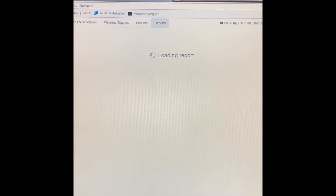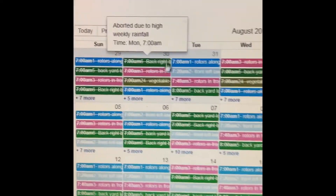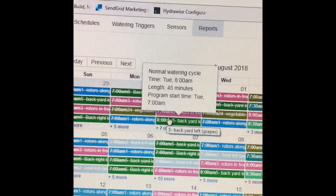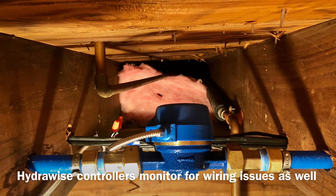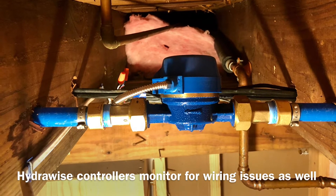I can go to reports and see an actual watering history. There are days that are crossed out — it tells you why it didn't water. It shows you all the events right here. An optional flow meter monitors the flow of your sprinkler system and sends you a signal if there's a change in flow.